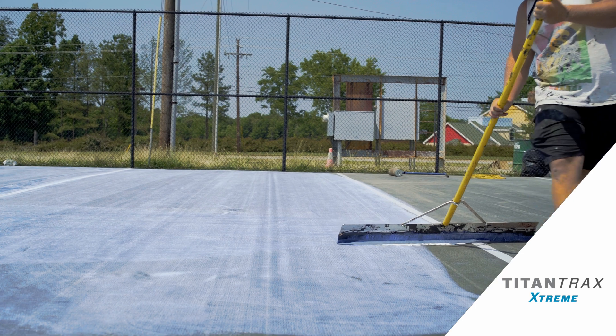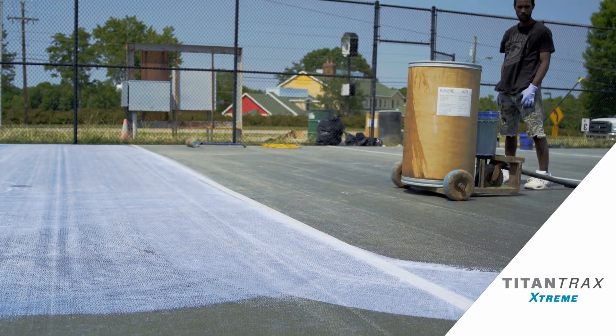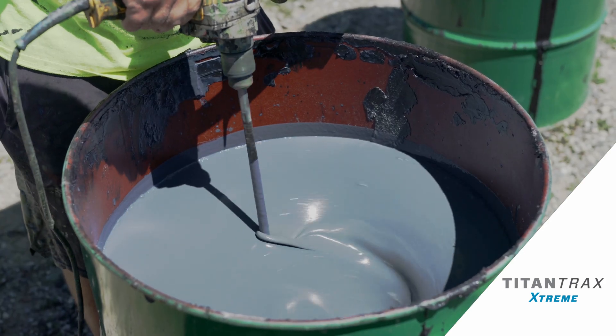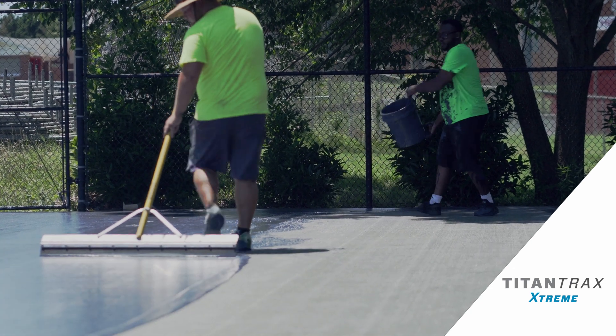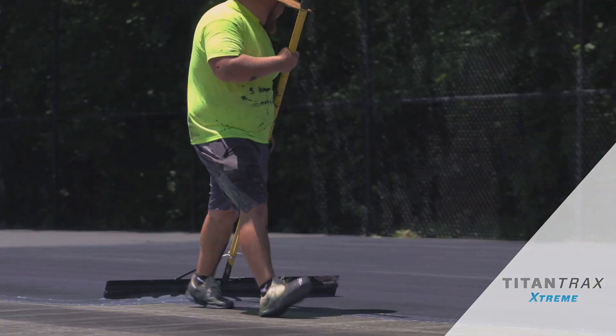We apply our polyseal product mixed with water over the entire system. The primer's primary focus is not for adhesion of the acrylics, but to increase the yield for your first coat of resurfacer. We'll feather the seams with acrylic resurfacer, sand, and water.